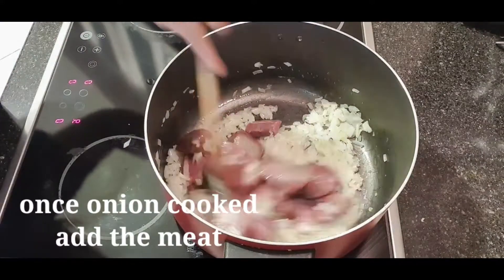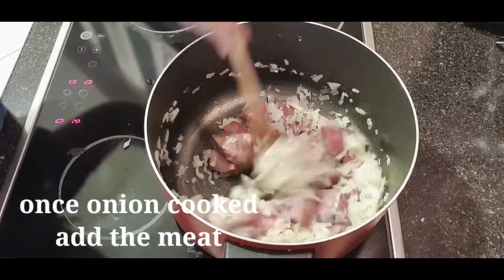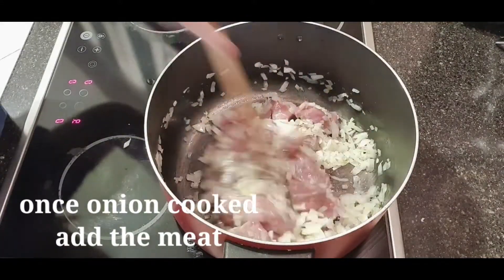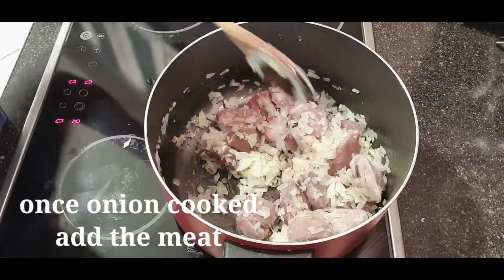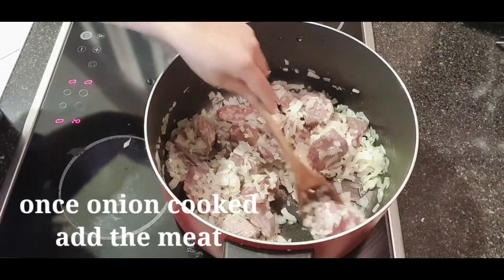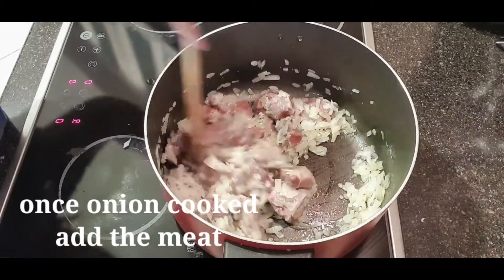Make sure guys to wash the meat properly before you cook. Atin na siyang malutok diyan. Tanungin muna natin na mawalan na yung pagka-pink niya, saka na natin ilagdaga ng iba pang mga sangkap.